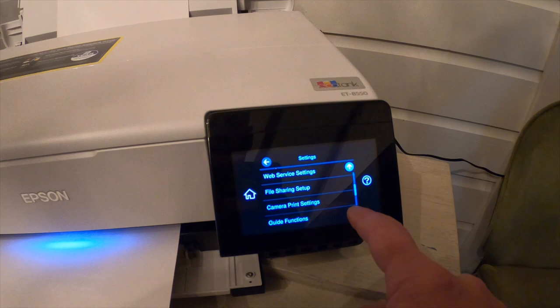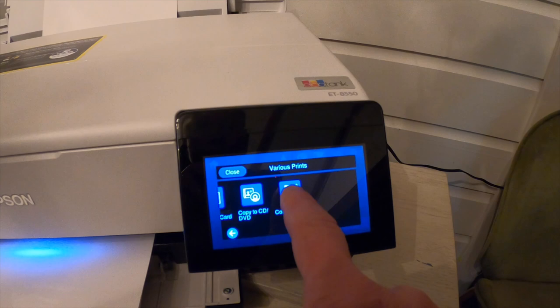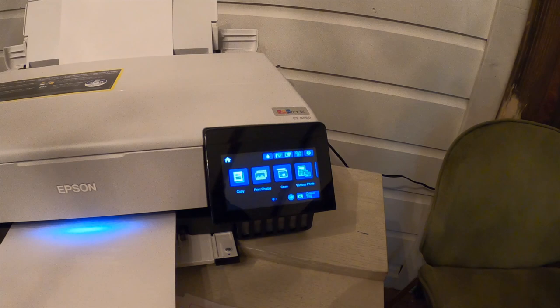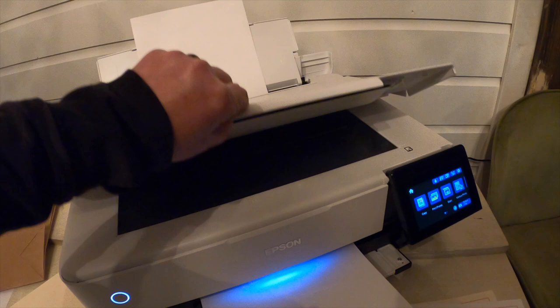The printer has Wi-Fi built in and you can control everything via the 4.3-inch color touch screen. This color touch screen is so easy to use. I've had printers where I've had to enter text for a password on a tiny screen and it's really difficult to choose your options. It is so easy to choose the options on this printer, and if you don't want to use the touch screen, you can control everything via the Epson app.